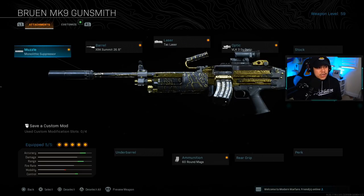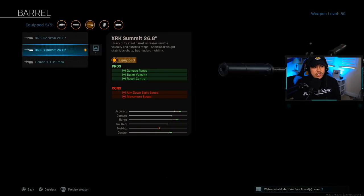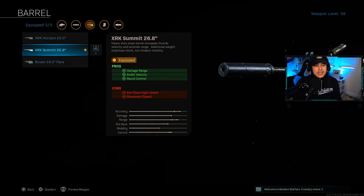Let's go over the class setup. I'm using the Monolithic Suppressor to stay as stealthy as possible — we don't want nearby enemies to see our location when firing. For the barrel, the most important one is the XRK Summit 26.8 inch barrel. This gives the most damage range, bullet velocity, and recoil control. You will feel a slight aim-down-sight speed and movement speed reduction, so that's why you run an SMG as a secondary to handle close-quarter combat.